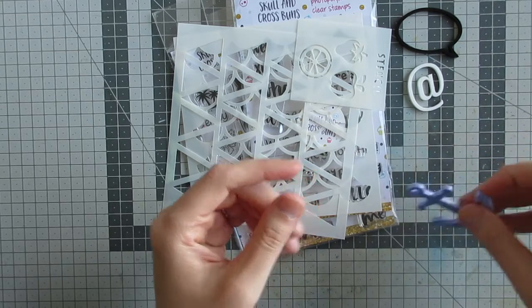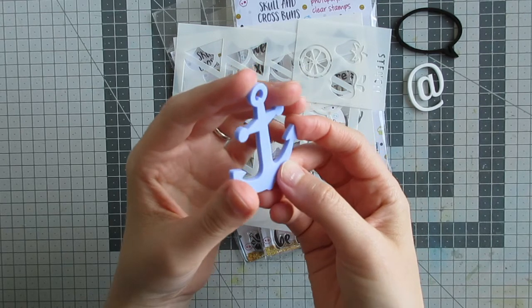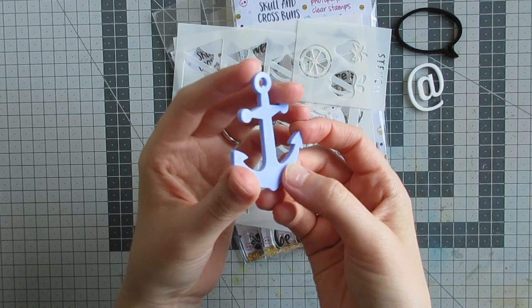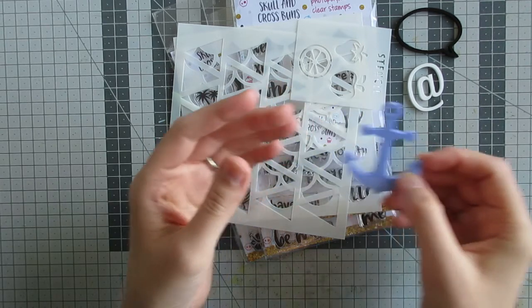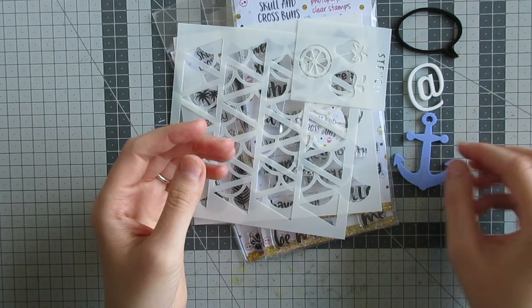I haven't worked with acrylic embellishments before but I think they will be very fun to play with. Actually I have made one now since recording this video — I made a card using the anchor and that will be going live on Tuesday the 3rd of July, so keep your eyes peeled for that.